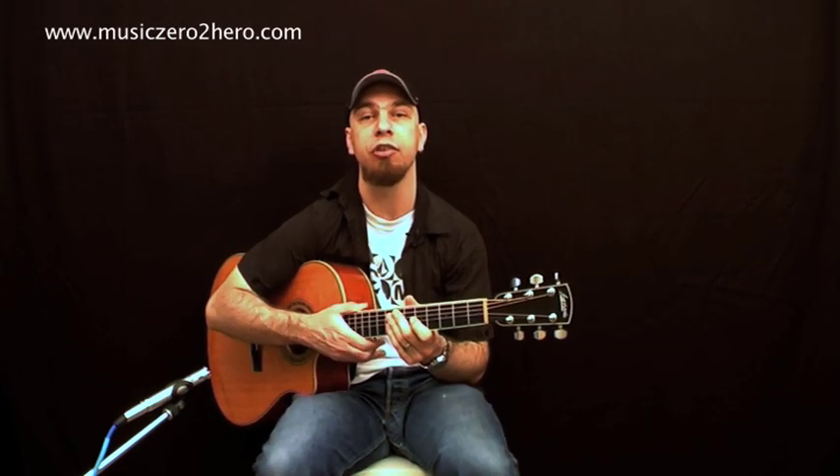Let's have a look at chord frames, also known as chord boxes, chord grids, or chord shapes — whatever the case may be. Basically, it's just a visual representation of the guitar.